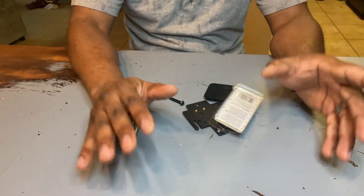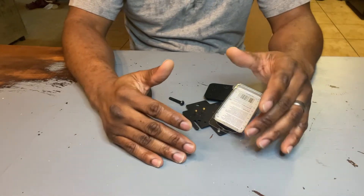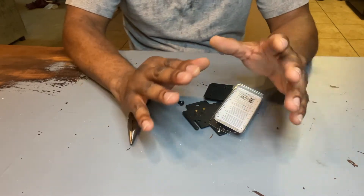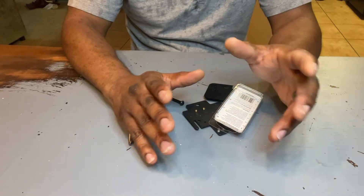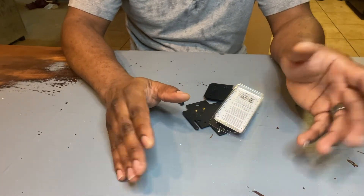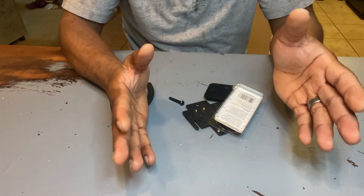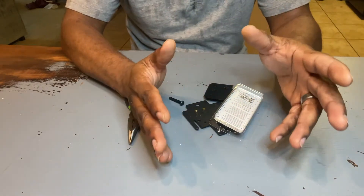As you guys know, I like to mod printers. This is for those who don't mind making their printer better. If you're already satisfied with your printer, cool. But if you want it better, this is the video for you.